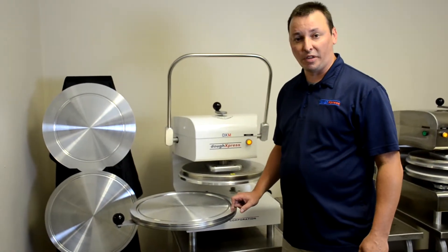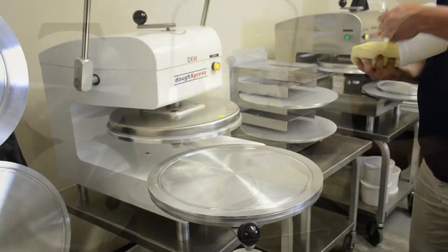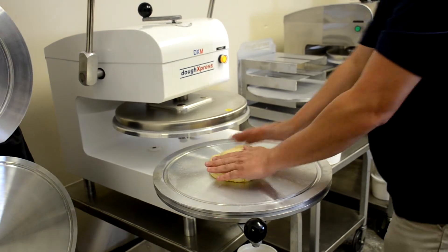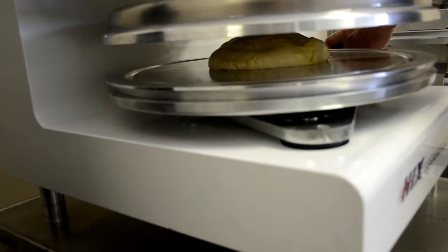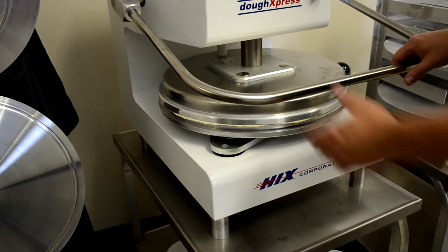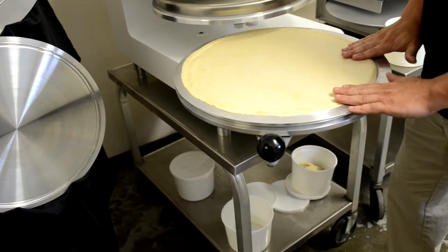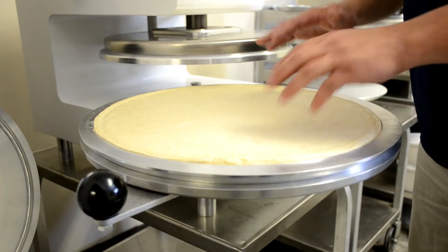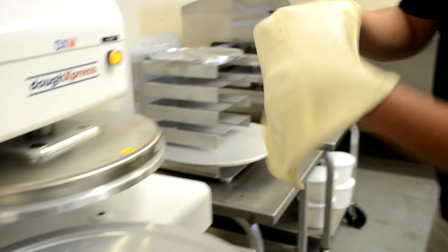Now that we've got our 16 inch lower platen put on, we'll go ahead and try it with a dough ball. Now that we've got this press, we're going to flip it upside down — the top becomes the bottom — and we'll take it over to our screen.